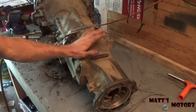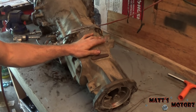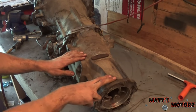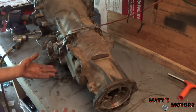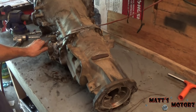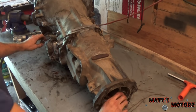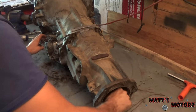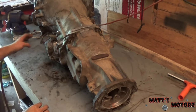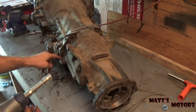Now we're going to remove the extension housing. This came out of a four-wheel-drive model, so this part bolts onto the transfer case. There are non-four-wheel-drive models where this back part looks different, but the process is similar. First we're going to take it out of park by pulling this little lever forward, then verify it's out of park by rotating the output shaft. After that we'll remove the bolts holding this on — they're 11 millimeters.